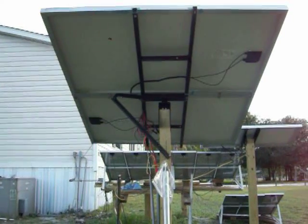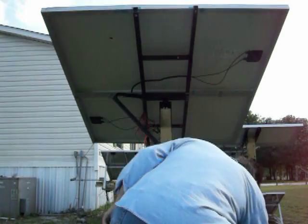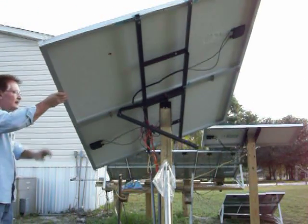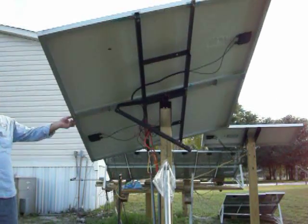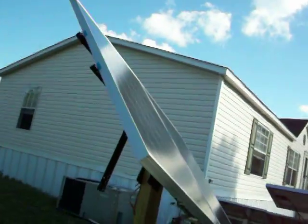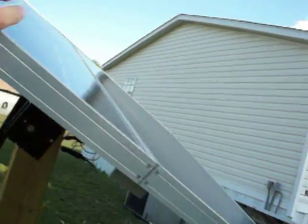I'm going to try to set this camera up and do a quick demonstration of how much the panels move. 45 degrees to the east. 45 degrees to the west. It's actually pretty well balanced.